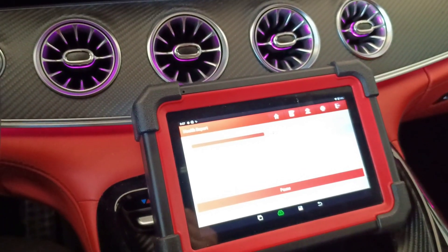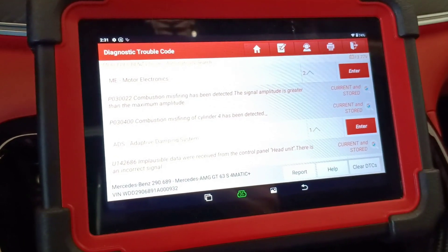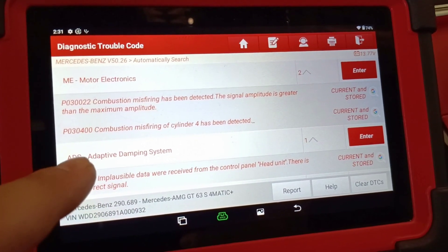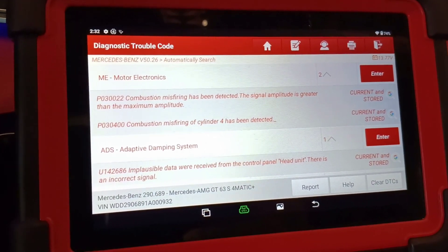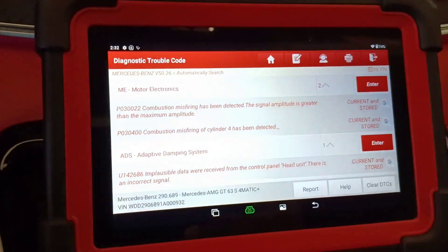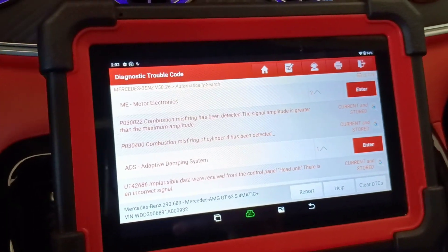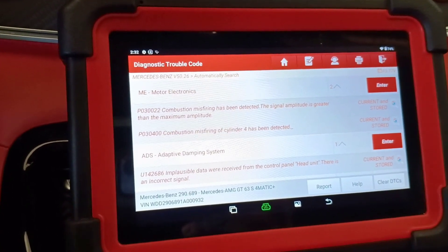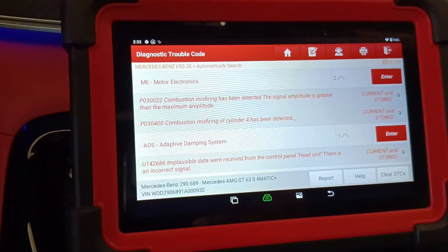We'll let the car finish scanning and I'll skip ahead. The Launch just finished its job. It scanned the car and we have two faults on the engine ECU: combustion misfiring and combustion misfiring on cylinder four. The biggest mistake beginners — and sometimes professionals — make when they see a misfiring fault is to immediately replace the spark plugs. This is not good. On this car you'd need to replace eight spark plugs. You can ask the customer when the spark plugs were last replaced — every 60,000 kilometers they should be renewed — but first of all, you must check the car.